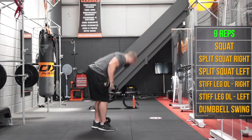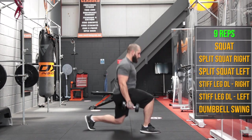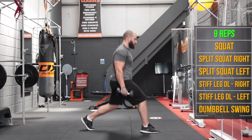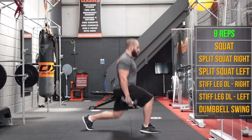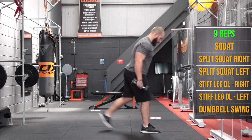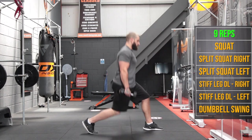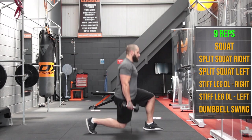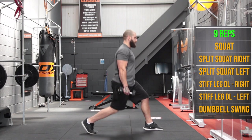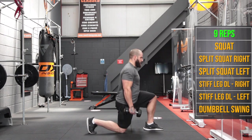Now we're back to split squats — right foot forward, left foot behind, 9 of these. Then we swap over onto the other side for 9 more.